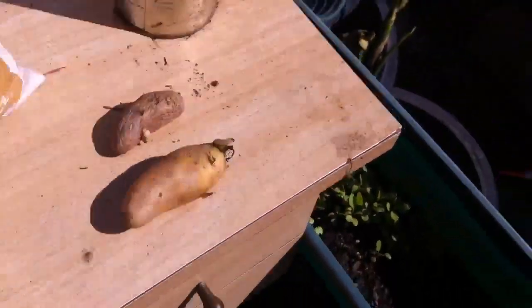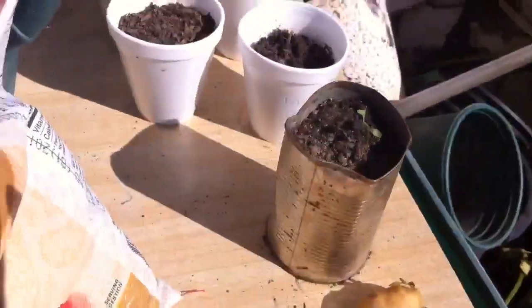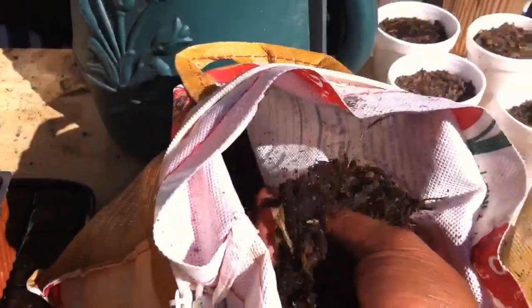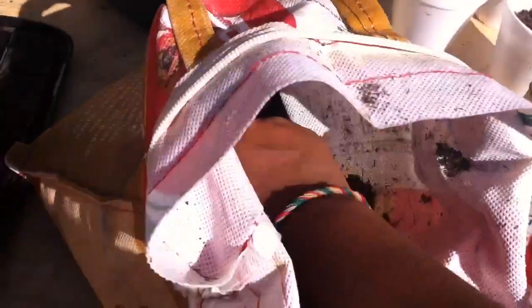Those are the potatoes. Let me show you the mix in the bag. Here is the soil mix — I mix compost, some homemade compost, some rotten leaves from last year that I crunched up, and some bark with very small pieces. That's the mix, and I use it because it has good drainage and it's a loose soil — not too compact — which helps with the potatoes and drainage.